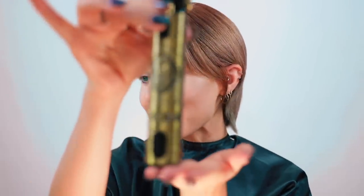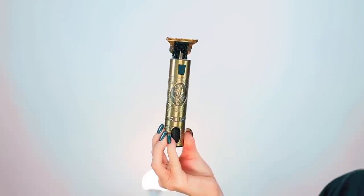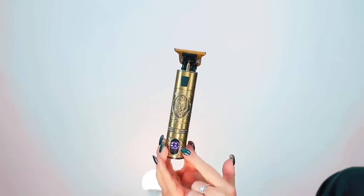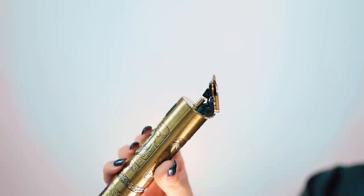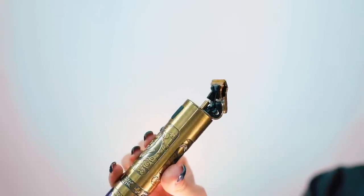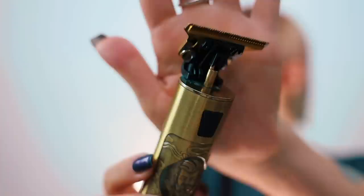I will spend the extra dollar to get something that is super gorgeous. This thing is actually a barbering clipper meant to be used around the edges to get super sharp lines, but it's really amazing if you want super definition. It is all gold, all beautiful, and it's got this incredible design element throughout the whole thing.